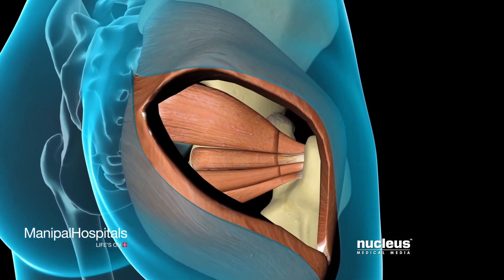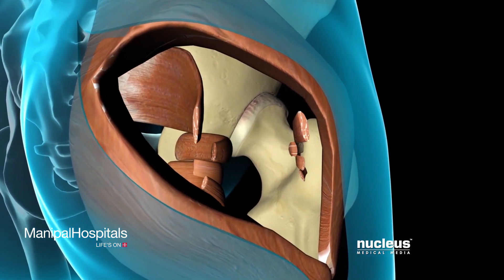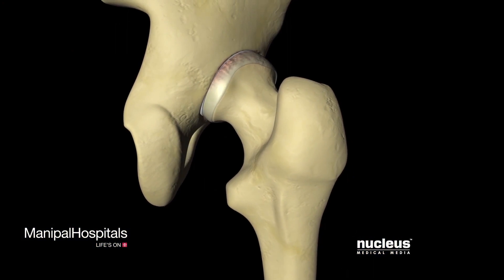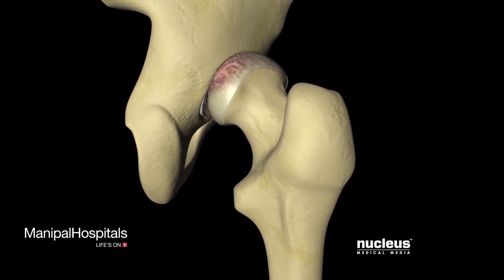Your surgeon will begin by making an incision overlying your hip, separating the muscles and ligaments to expose the joint capsule.